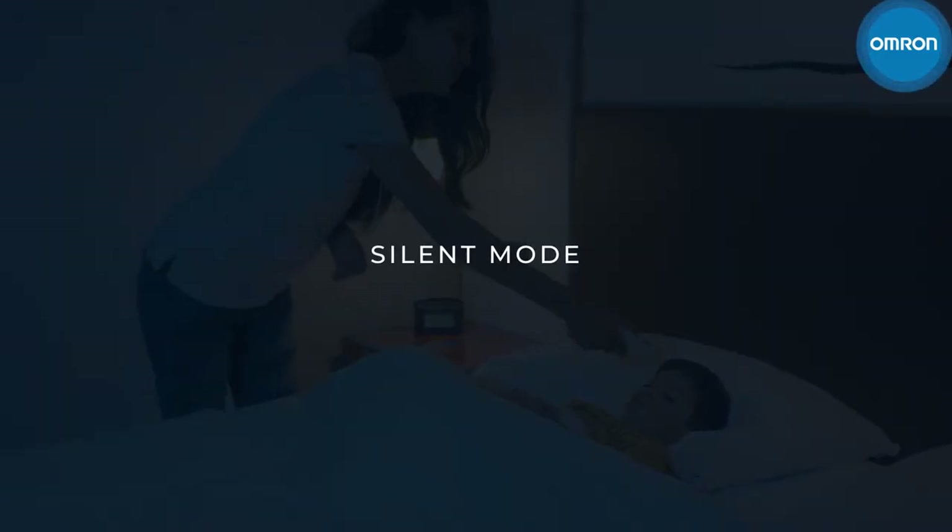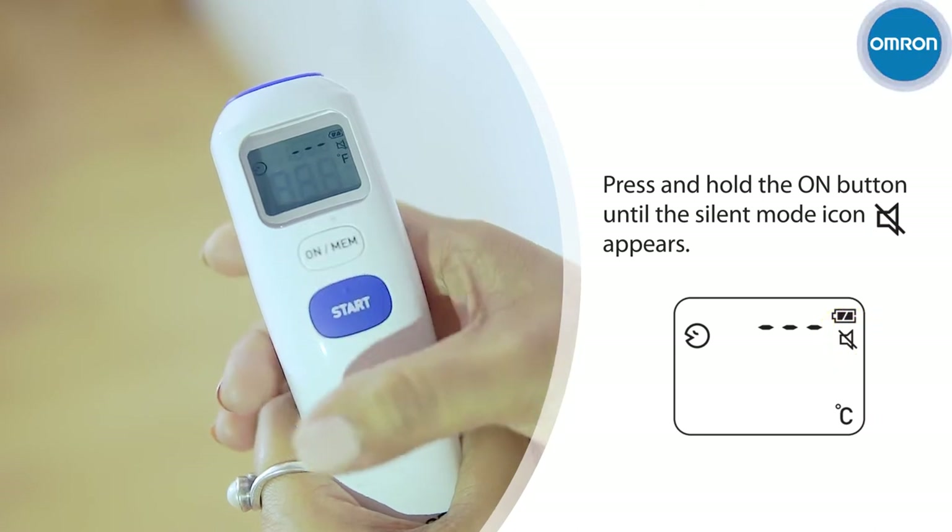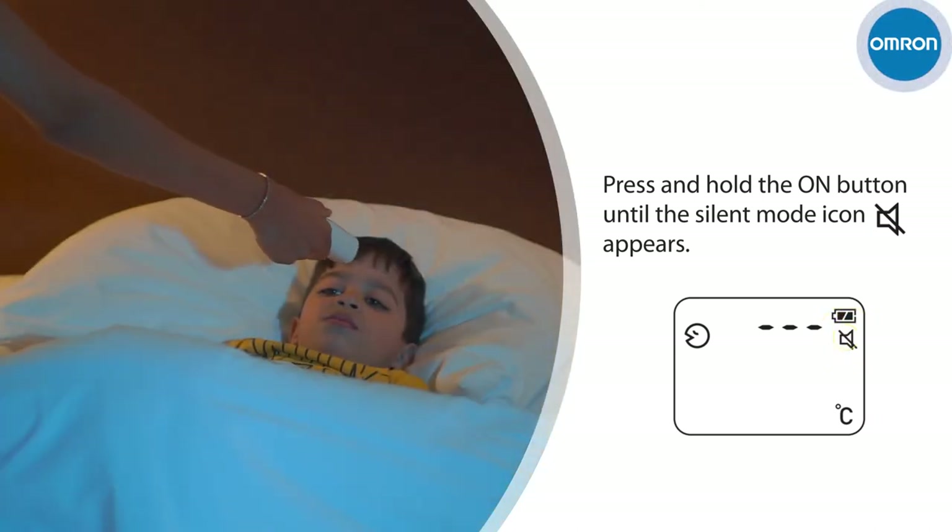You can easily put the device in silent mode by pressing and holding the On button for 3 seconds until the silent mode icon appears.